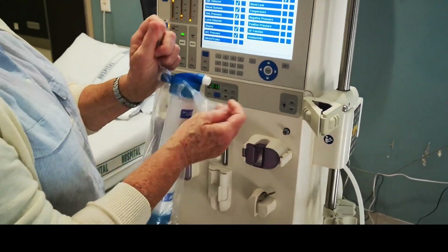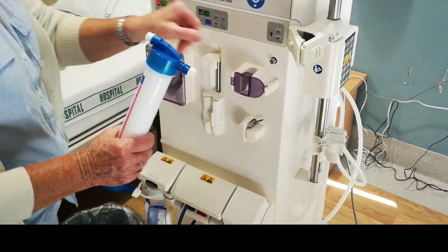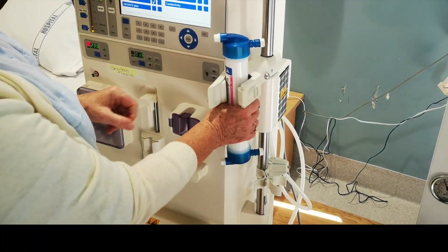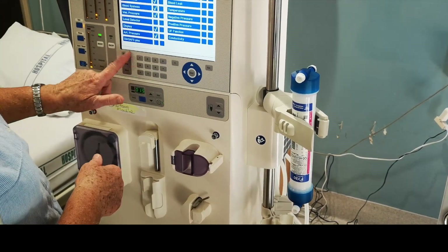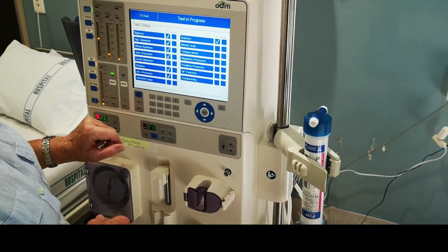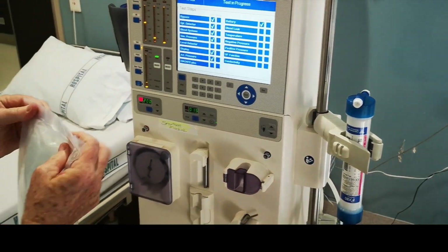While it's in test mode, you've got time to line the machine. When it's in test mode you can't do anything else but line the machine — you can't switch anything on or use anything apart from the blood pressure, because that's an emergency station.